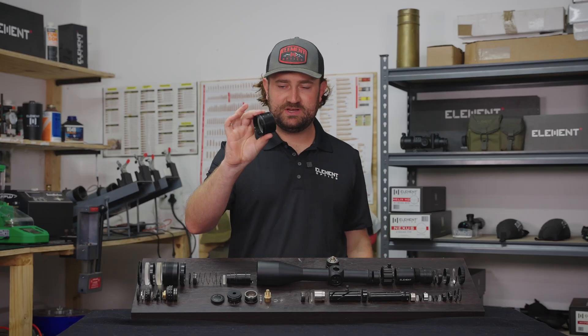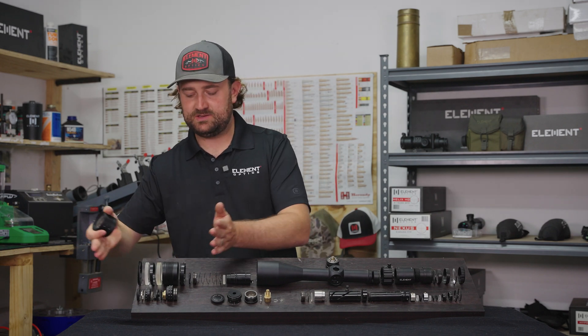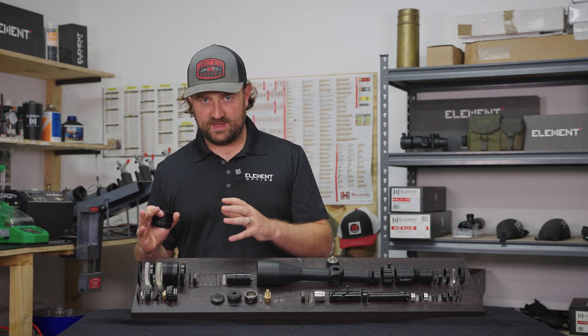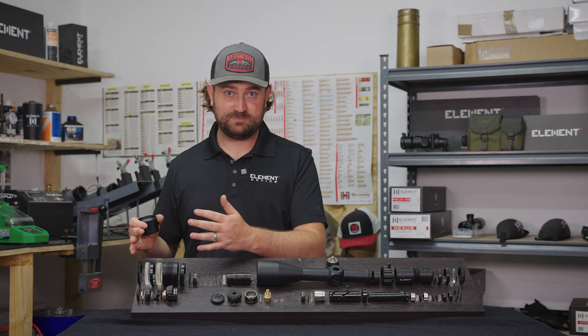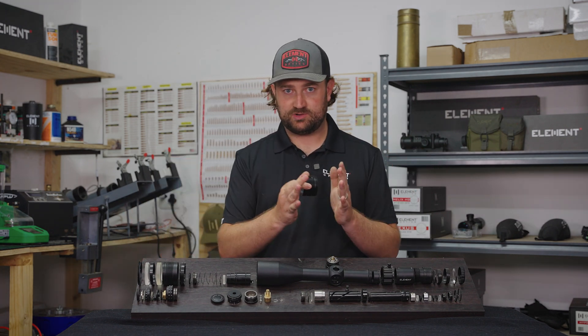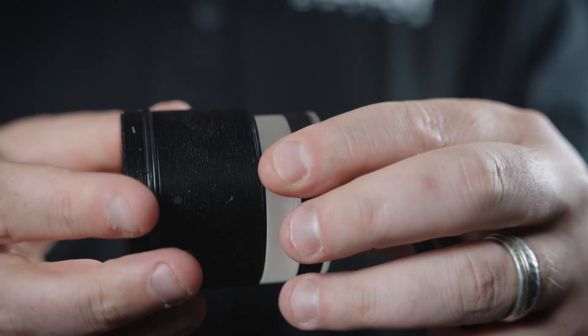Here we have a typical objective lens assembly, and this would be a typical expanded view of an objective lens assembly. If the lenses are made to spec, and if the lock rings are made to spec, and if the body tube is made to spec, then when those lock rings are torqued down, everything should be held perfectly without there being any room for movement.